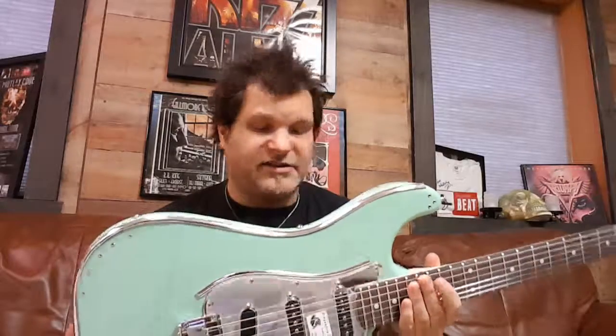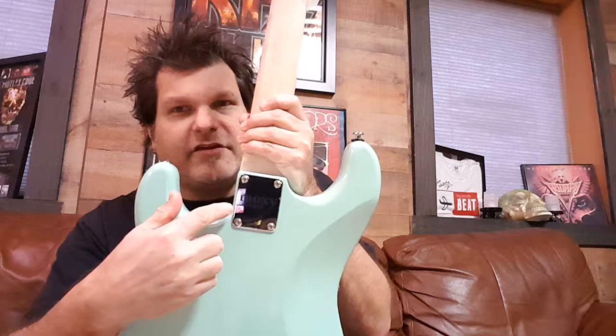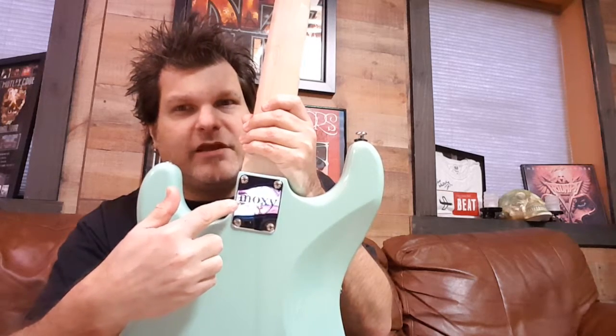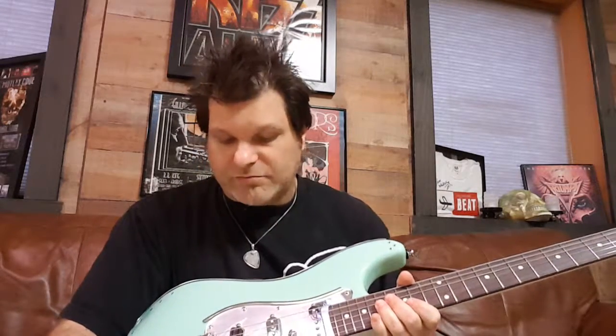We have our custom printed Moxie neck plates — you can see that right there. Everything is mirrored and shines, and this is a mirrored pickguard too, so it really pops. That's basically a run-through of what we're using for our Strats. Hope you enjoyed that — Anthony G from Moxie Guitars, see you soon.